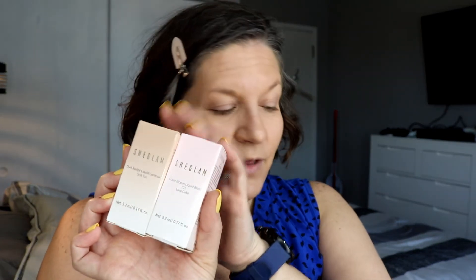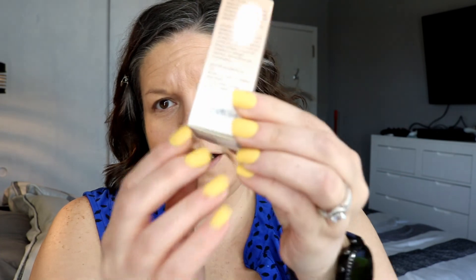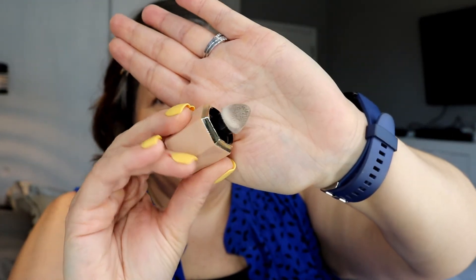So I have a couple of cream products here: the Sun Sculpt liquid contour in Soft Tan, and the Color Bloom liquid blush in Love Cake. I'm going to put both of these on. One of the things I found with the SheGlam makeup is that it does have expiry dates listed — this contour is good until 2025 so I've got a few years. The packaging is very pretty, and it comes with a sponge. This looks quite grey, so hopefully it doesn't turn green on me — I find things that are very cool-toned turn green on me.